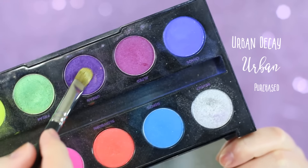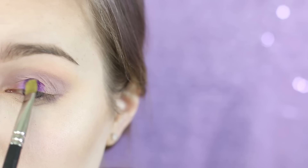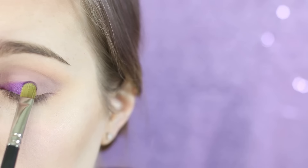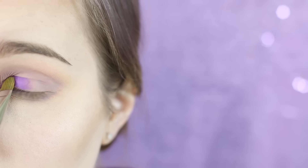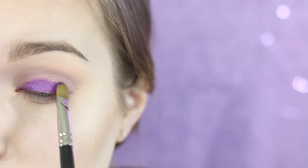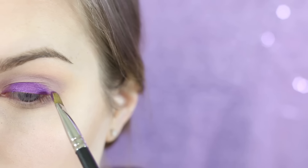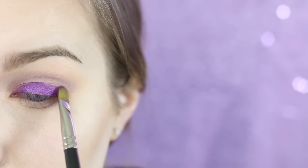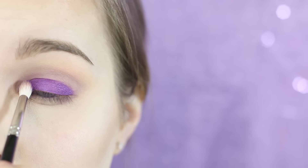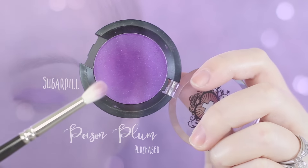I'm going in with Urban Decay Urban on a Mac 242 and applying this all over the lid. I want this to be really purple and I like that it has a bit of a metallic finish, so go ahead and pat that on. Ideally I would have used a sticky base here, which I didn't, so you might want to put eyeliner down or something a little more sticky just to make it even more vibrant. I'm blending that lightly because we're going to add more shadows.